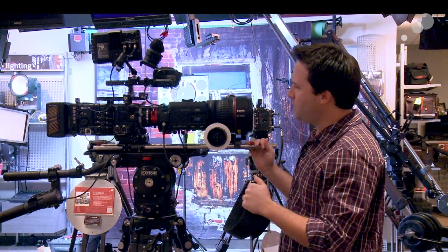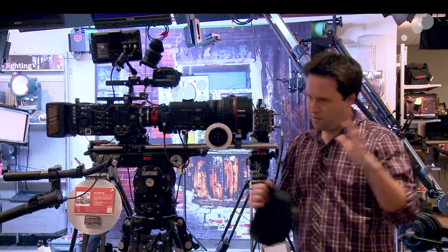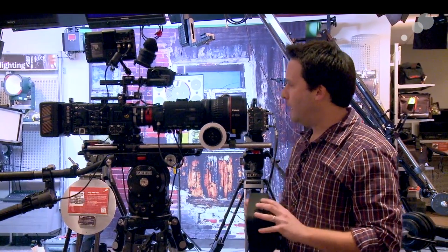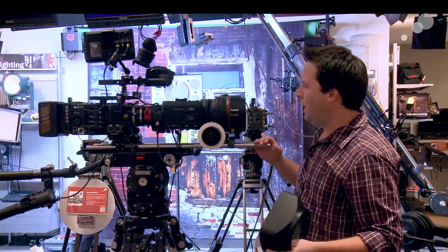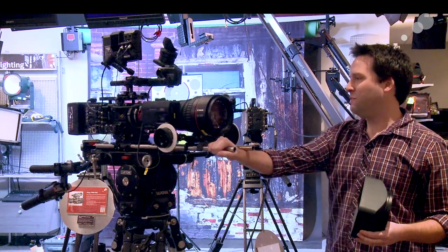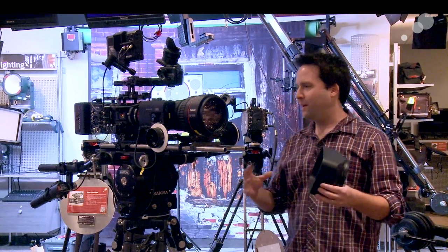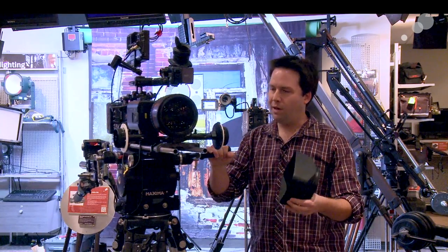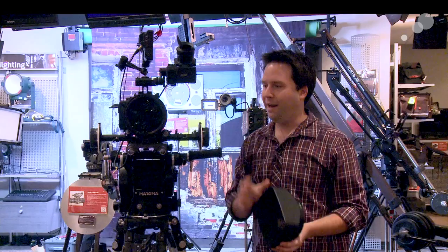The lens starts at a T5 and then has a little bit of a ramp off as it goes through the range, but again, very high quality throughout. Overall, it is a big boy, but for this kind of work and for a PL lens, it's actually really, really unique and just Canon beautiful. Love that.